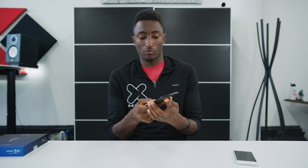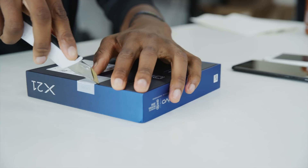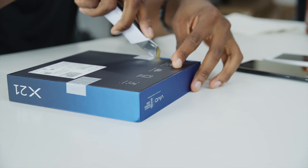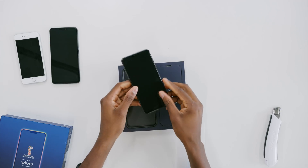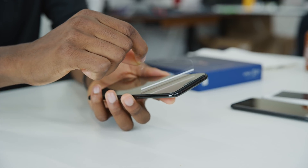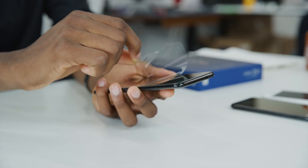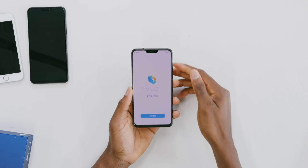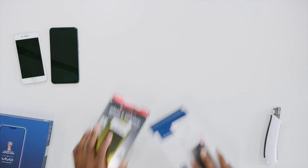A question that came up in the comments of the first video: will an in-glass fingerprint reader work with a screen protector on your phone? I can actually answer that — yes — because these phones come in the box with a screen protector on by default. It's a standard protector that cuts around the notch and goes over the glass. It doesn't affect the optical sensor because the sensor can still see through it. No problem — it doesn't obscure the optics in any way.